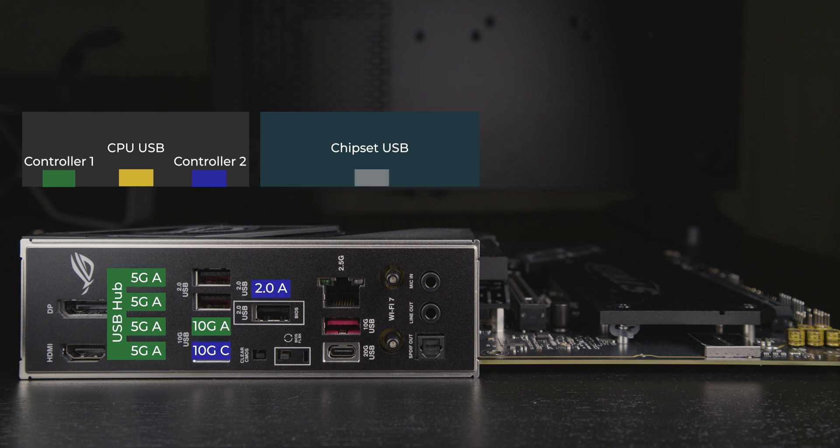All the chipset ports are managed by one controller, connecting three USB 2 Type-A ports, a 20GB Type-C, and a 10GB Type-A.